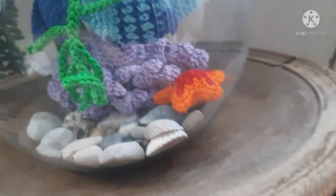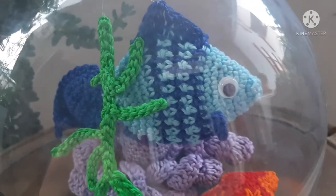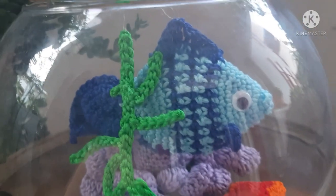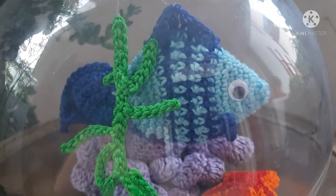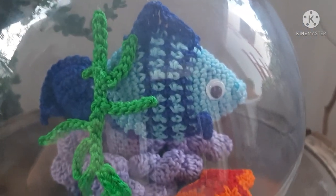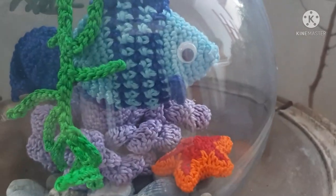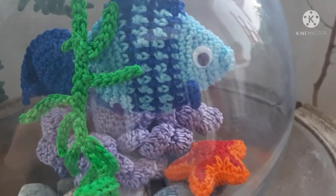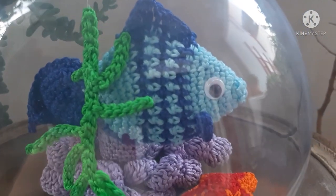Spero che vi piaccia, amici del canale di Mariella Fantasy. Lasciate un like se vi è piaciuto e iscrivetevi al mio canale se ancora non lo avete fatto. Presto seguirà il tutorial con la spiegazione della realizzazione di queste parti — tranne la stella che già ho spiegato in un altro tutorial — del polpo, di questa alga verde chiara che vedete e del pesciolino.